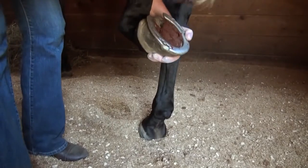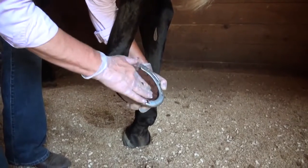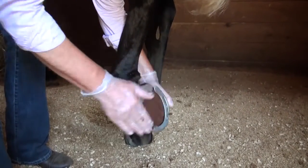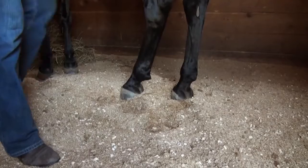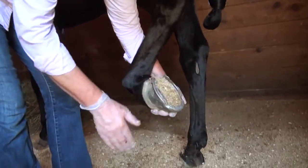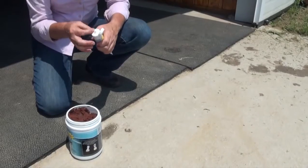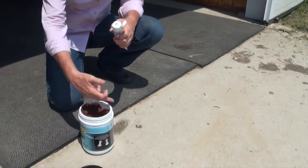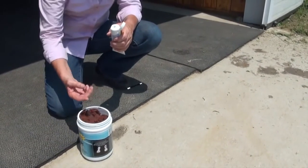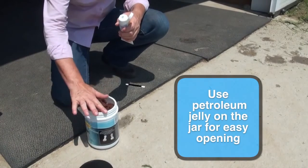You can see the shoe holds it in place, so I'm going to be able to just let her put her foot down in her sawdust. I'll pick this foot back up, and you can see now the sawdust in her stall has packed the product into her foot, and it's going to stay. One other trick: to help keep the lid from sticking, take a little bit of petroleum jelly and just run it around the rim.